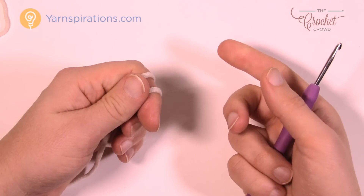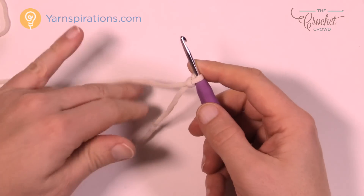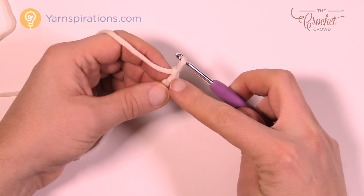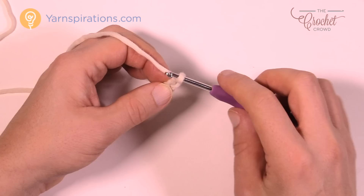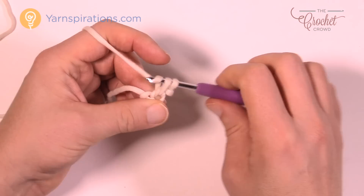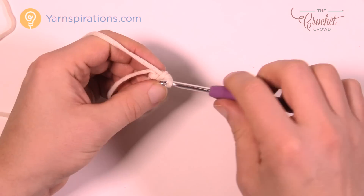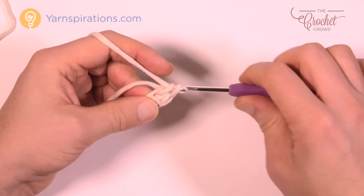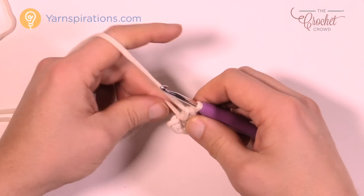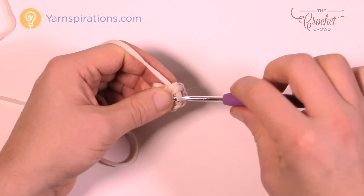I'm going to be doing the inner or outer basket for the small size — it's both the same until you get to a certain point in today's tutorial. Let's begin: we are going to chain two, 1 and 2, and in the second chain from the hook I want you to put eight single crochets into that same stitch. This will start forming that middle circle. So we have 1, 2, 3, 4, 5, 6, 7, and 8.